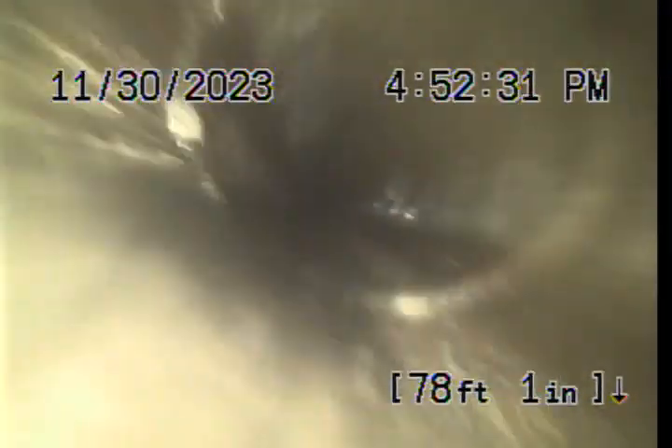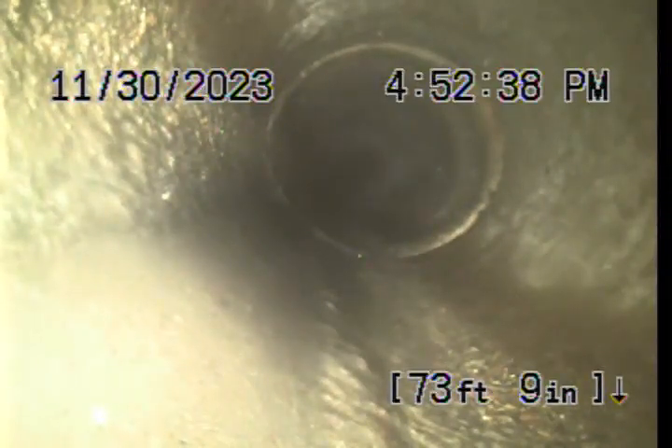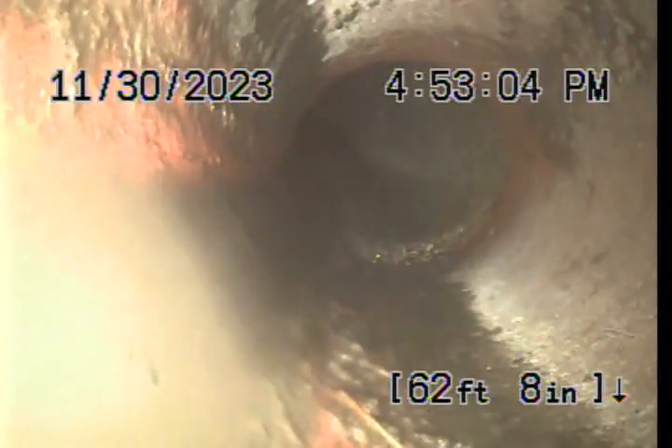It's quite a long run of concrete pipe here. Not much else is remarkable. There's a bit of a lift and a transition here — a little bit of an offset in the pipe to change its direction, transitioning to clay tile at 63 feet.